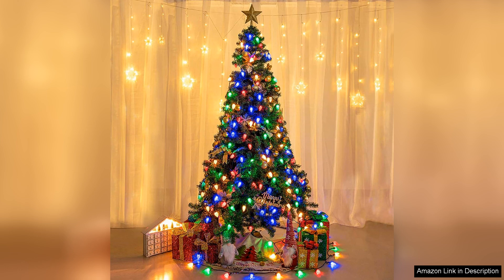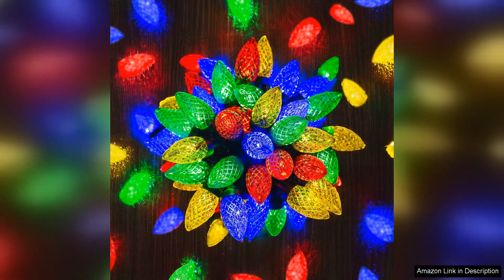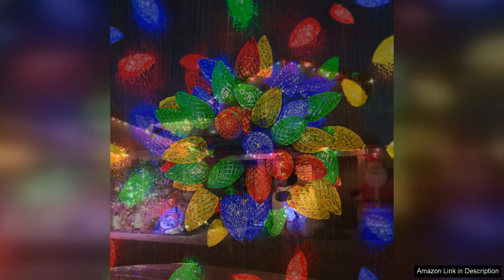One of the best features of these lights is the versatility they offer. The set comes with multiple lighting modes, allowing me to switch between steady, twinkling, and fading effects. This versatility means I can customise the ambiance for different occasions, whether it's a cosy family gathering or a lively holiday party.